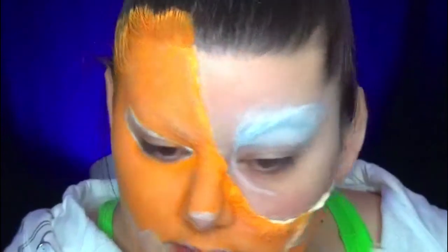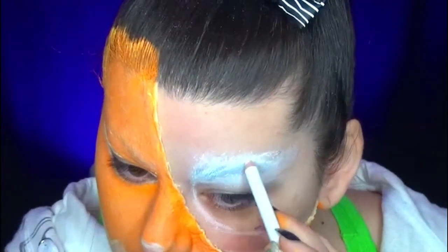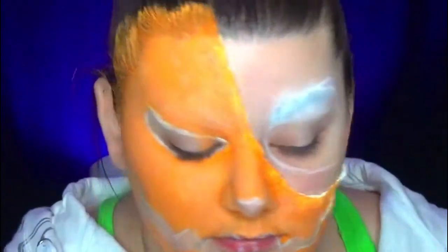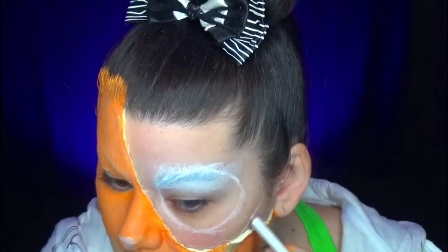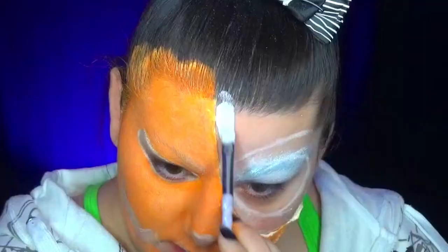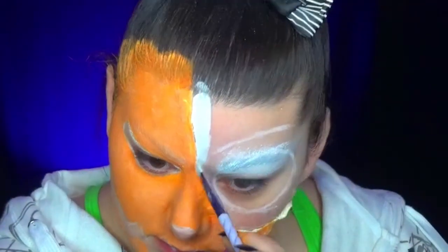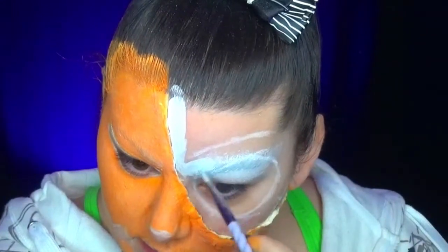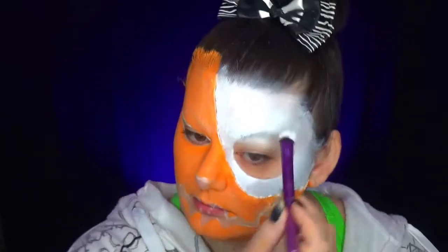Since every time I do face painting or body painting I start with the lighter colors, I now move to the Jack Skellington side. Here I'm going to draw the contour of his eyes and where I will place the mouth — you'll see why that matters later. Then I'm going to fill everything in with white paint, and again, after the water-activated makeup, I apply and powder the face.